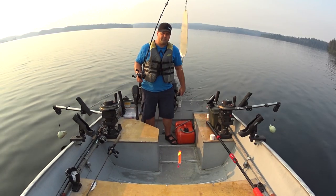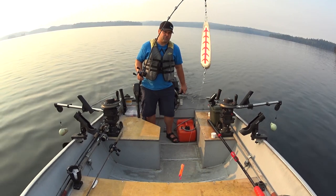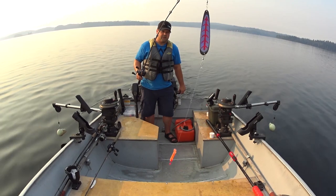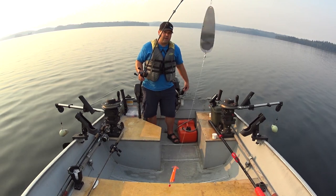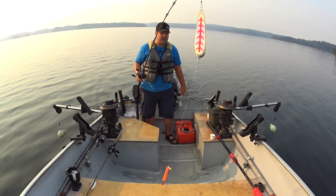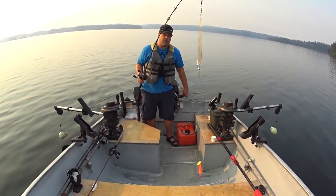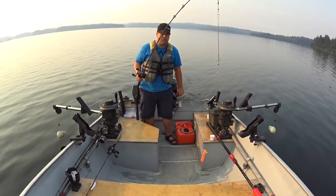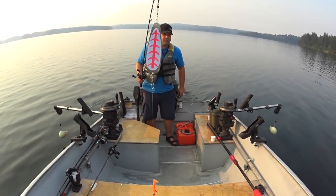My first setup is going to be a max sling blade — a six inch max sling blade. I'm going to run this straight because I'm going to be running faster speeds. At slower speeds, a lot of people like to curve or bend these sling blades for better action. But because I'm running faster, I want it nice and straight. I'm going to be running 1.8 to 2.2 miles per hour, and I want this dodger as straight as it can be.